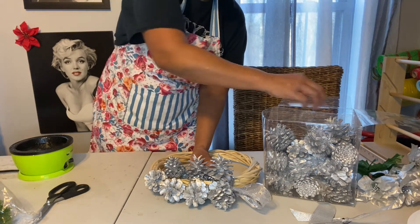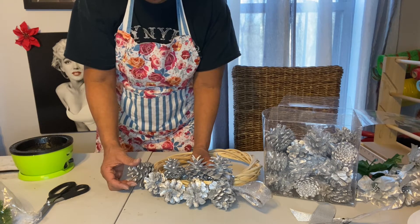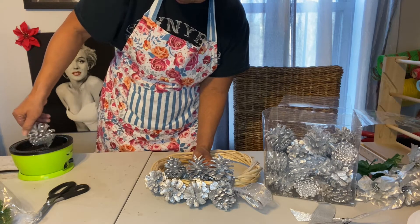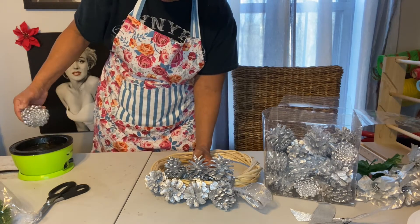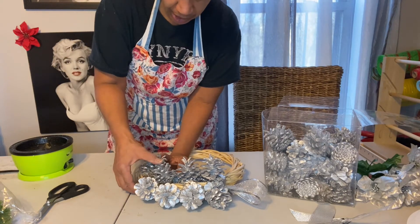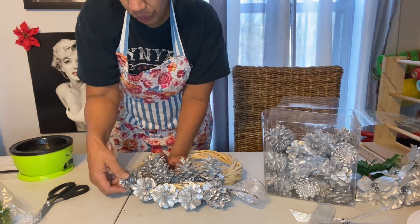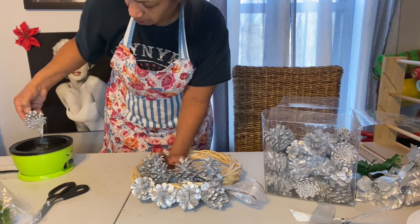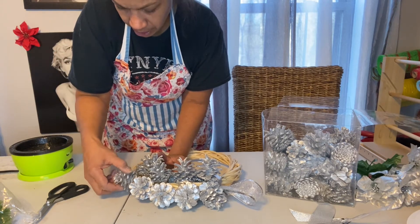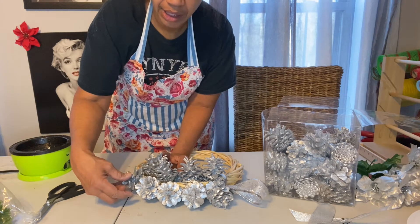Trying to make some things for — I guess you can't call it a bazaar, but we're being allowed to set up shop in the concourse at Foxwoods Casino on the 19th and 20th. So I'm trying to make up a bunch of things along with some of the stuff I already have made and see how we do. So if you're in the area, come and see me at Foxwoods.